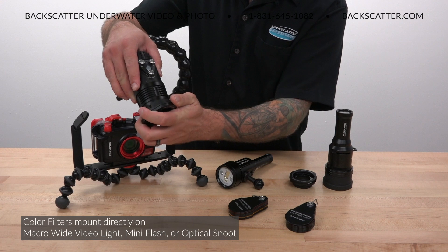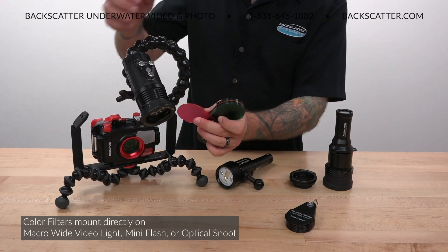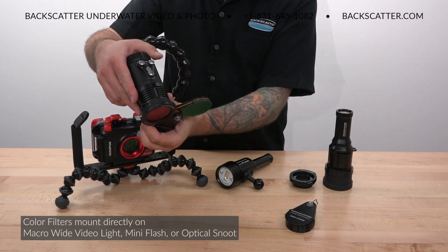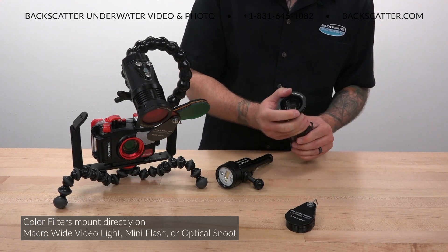The color filter system simply slides into a dedicated holder that snaps onto either the front of the Macro Wide Video Light or the Mini Flash, or it can alternatively be used in a separate holder for the optical snoot.